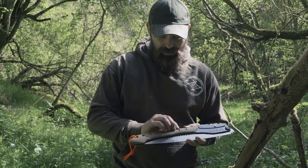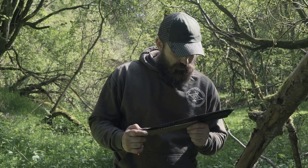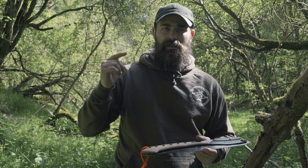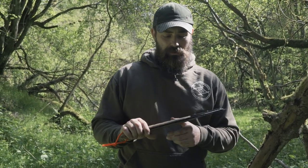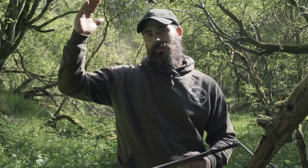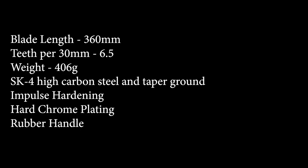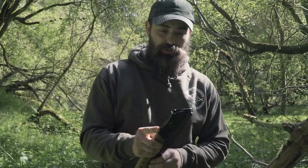And it's got this kind of composite wood handle. Alan will put up what the steel is, what the handle is made of, the nickel tin details, the length and size specifications. It's obviously Japanese steel. I'll bang all that up on screen. Because I want to get into what the saw can actually do.